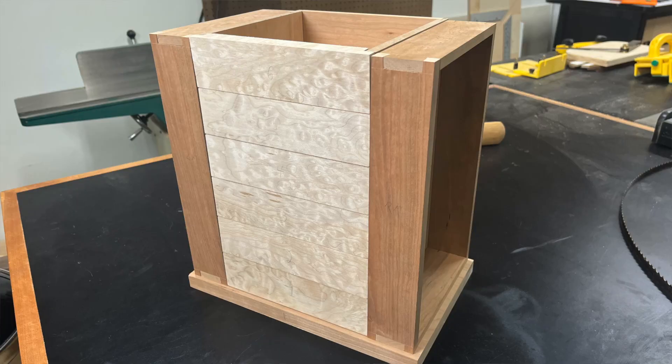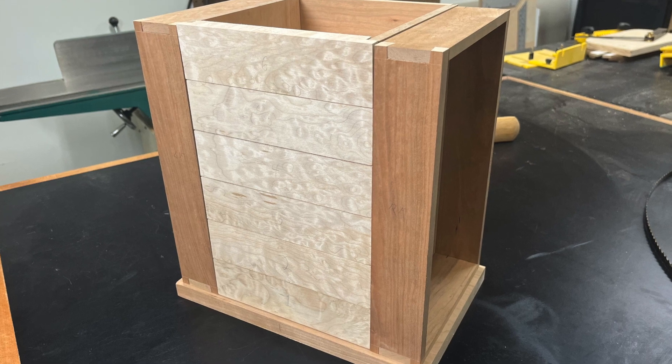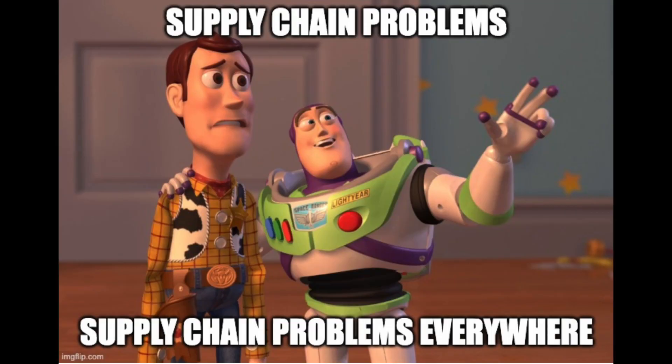Hey everyone, welcome back to the shop. For the past few weeks, I've been working on this jewelry box made of cherry and some gorgeous quilted maple. Unfortunately, I've had to put this project on hold due to some supply chain issues getting the hardware. So it's going to be a few weeks and I had to come up with something else to do. My first thought was I really need to spend this time cleaning and reorganizing my shop.